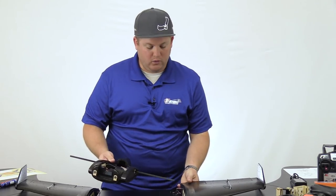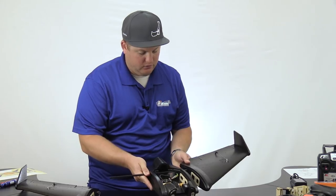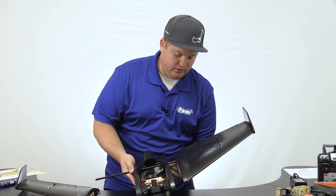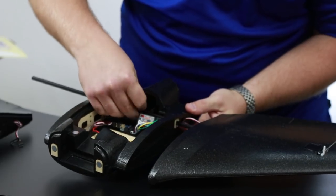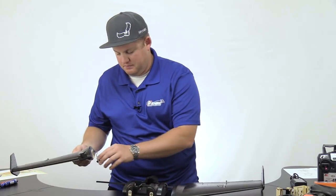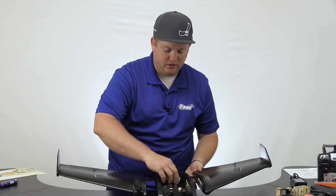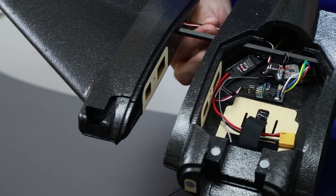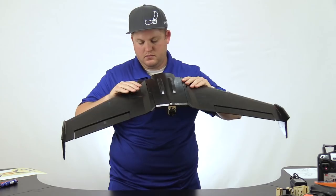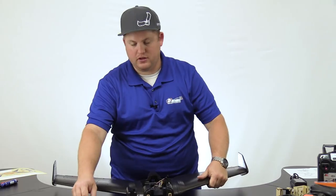Next, you're going to want to slide on one of the wings — not all the way. Leave enough space so you can push the servo wire through the hole, and pull it through under the spar so you don't catch it with the canopy. Same for the opposite side. Once you've done this, you can push the wings together. Just make sure you don't catch any wire slack in the seam — pull it tight before you push it all the way through. Once it's fully seated, you can insert the thumb screws into the center hole and tighten until it draws tight.